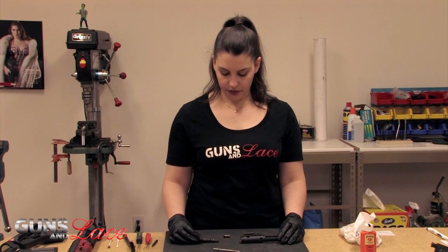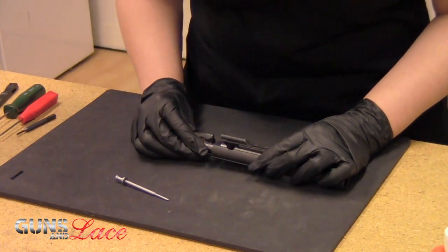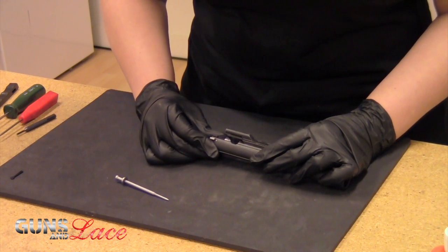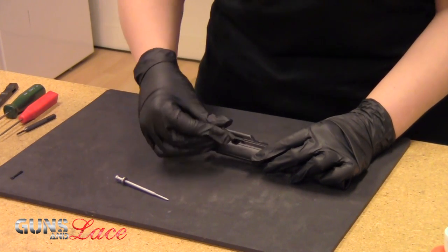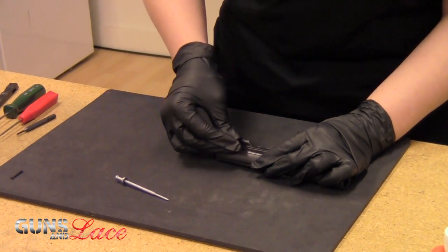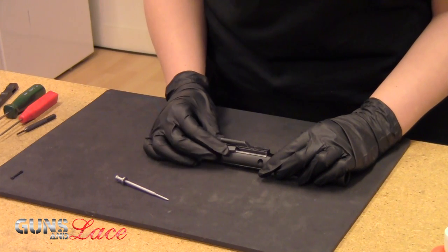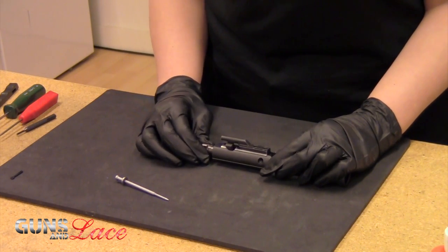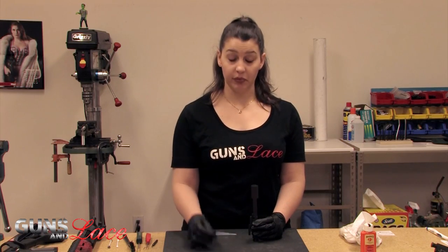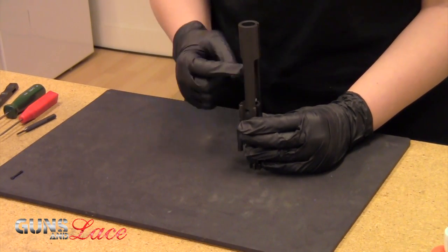Now we're going to go ahead and reassemble. You want to make sure that you've got everything lined up properly — the hole here is going to line up so that your cam pin can go in. You may need to pull it out just a little bit so that the cam pin can line up. Put the cam pin in so that it is parallel, and then you'll turn it once you get it seated in there. Then you want to go ahead and put your firing pin back in place — some people will drop it all the way in from the top, but I like to go in from the side.